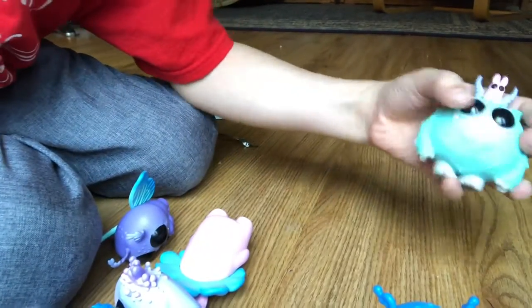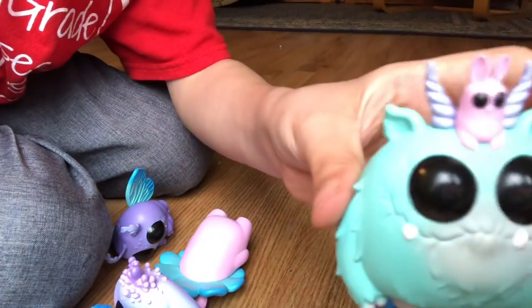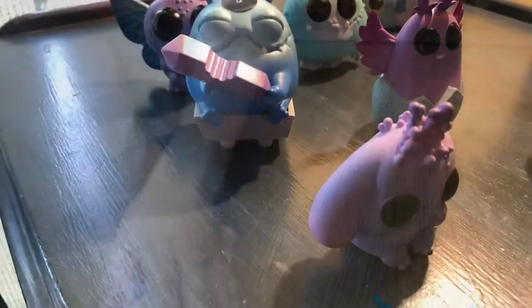And then we have those two little guys. Okay, okay.